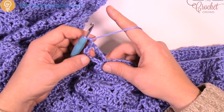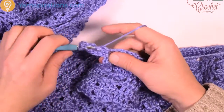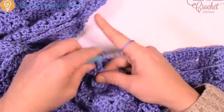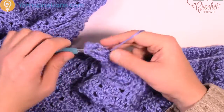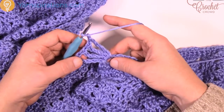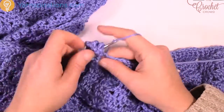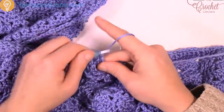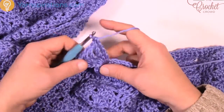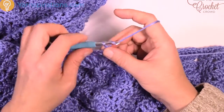Wrap that hook three times for a double treble, go right into that same chain-2 space and pull through, keep pulling through two, two, two and two, then chain 1 and do another double treble. There's a total count of 6 double trebles inside, each separated by chain 1. Wrap three times, going into the same space: pull through, pull through two, two, two, two, then chain 1 and do it again. You should be able to count a total of 6 double trebles: 1, 2, 3, 4, 5, 6. Before you finish with this shell, chain 1 first.